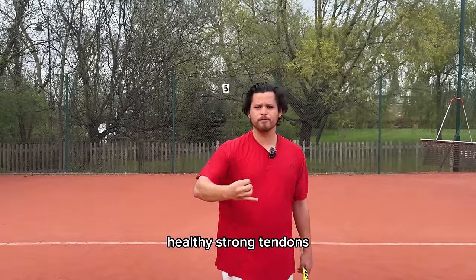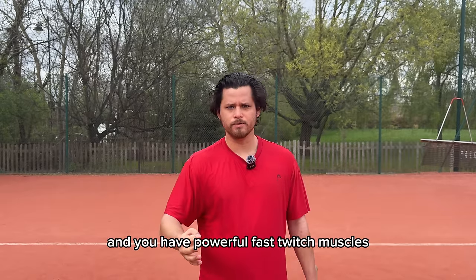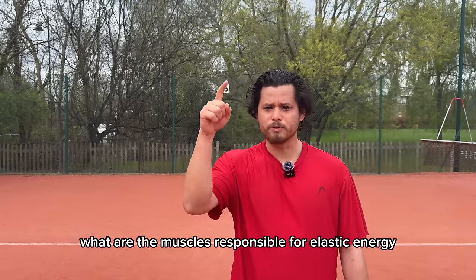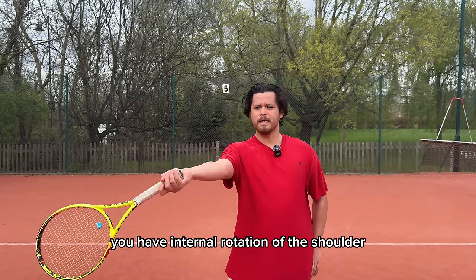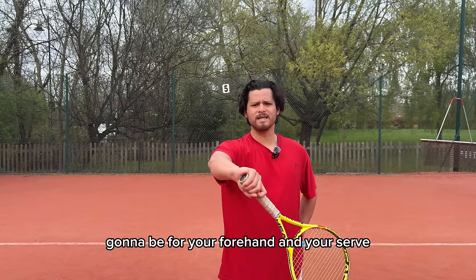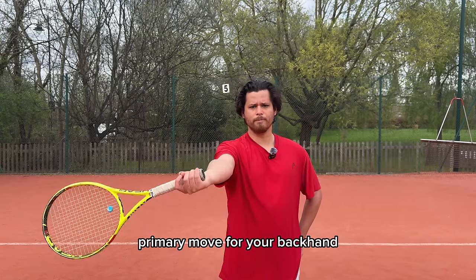Assuming you have healthy strong tendons, good timing, and powerful fast-twitch muscles that can generate a lot of power in a short amount of time — what are the muscles responsible for elastic energy in tennis? It's only two. You have internal rotation of the shoulder, which is the primary movement for your forehand and your serve. And then you have the external rotation, which is going to be the primary motion for your backhand.